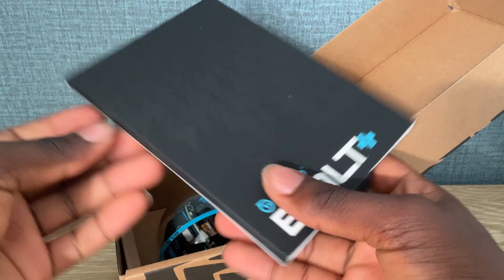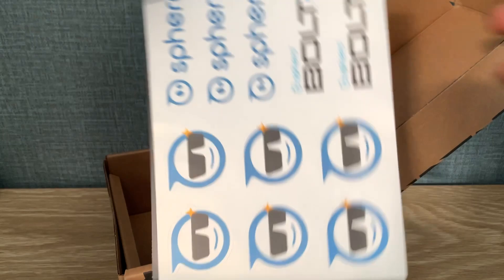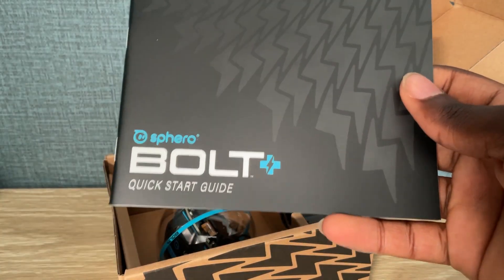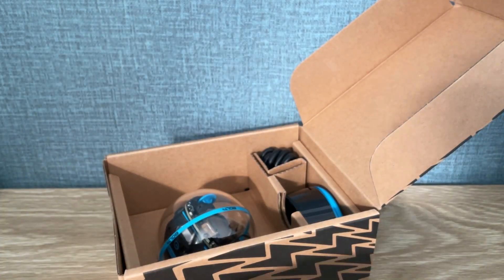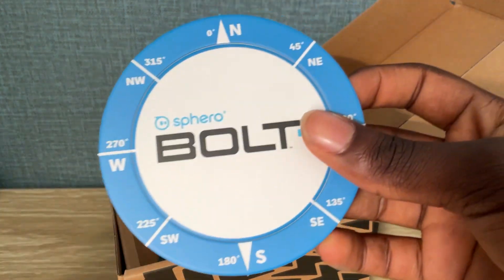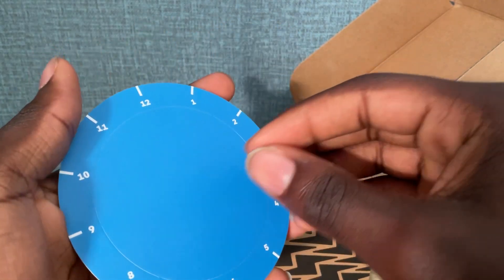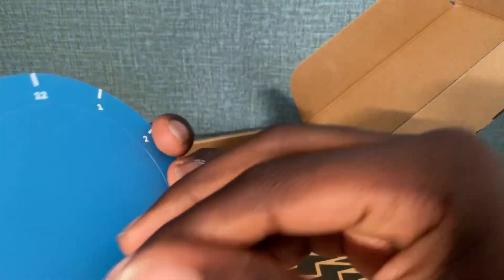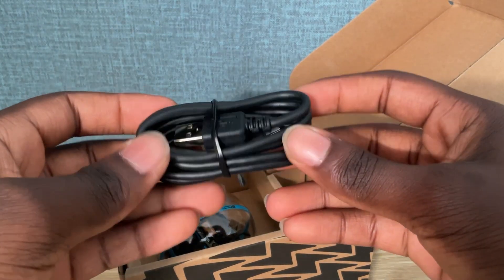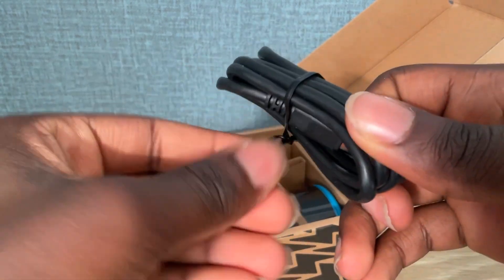Okay, so we've got something from the Spearow Bolt sheet. We have some Spearow stickers, a quick start guide, a legal guide, and the Spearow Bolt Plus projector. You also have this USB-C charger and an inductive charger.